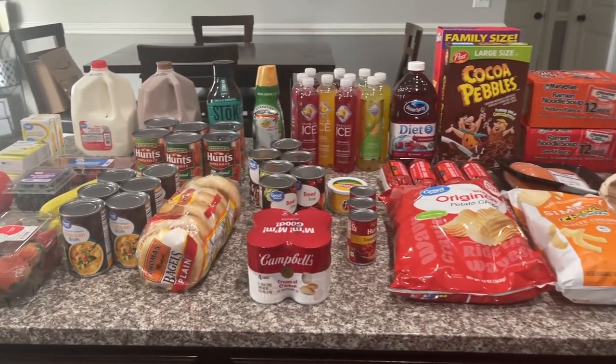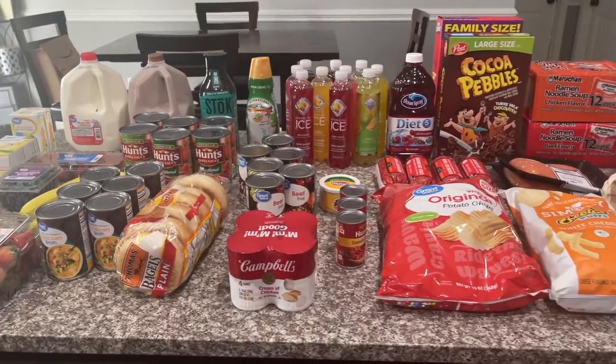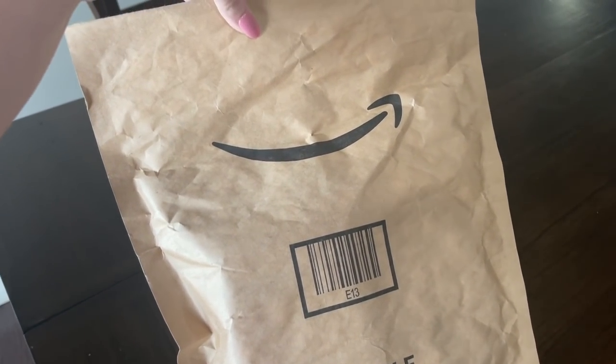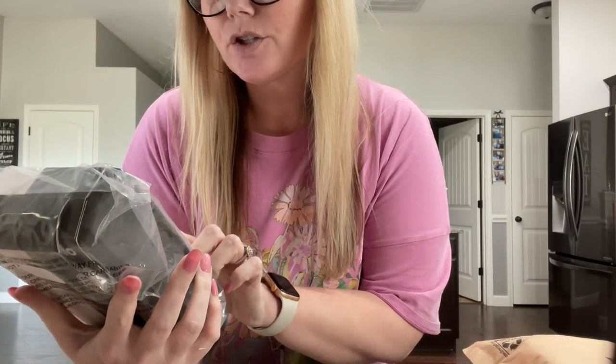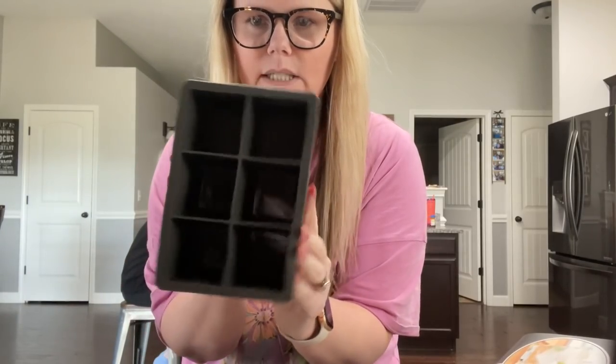I'm going to hurry up and put this stuff away, go get the girls from school. I got some packages from Amazon — let me show you real quick, and let's see if one is a PR package. It is — it's a King Cube ice tray, slow melting. You know those big ice cubes you get at a bar for whiskey sours? I ordered these for Alex. It's like a little silicone ice tray.